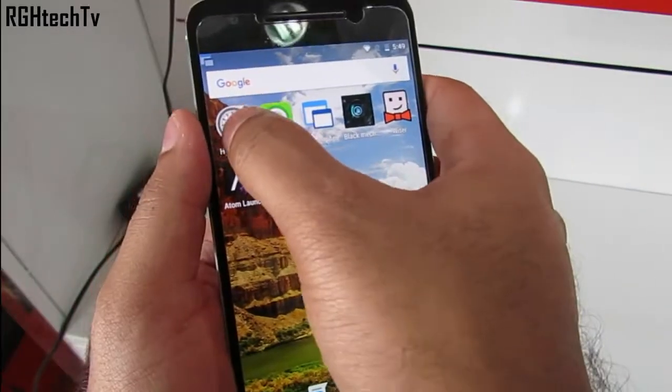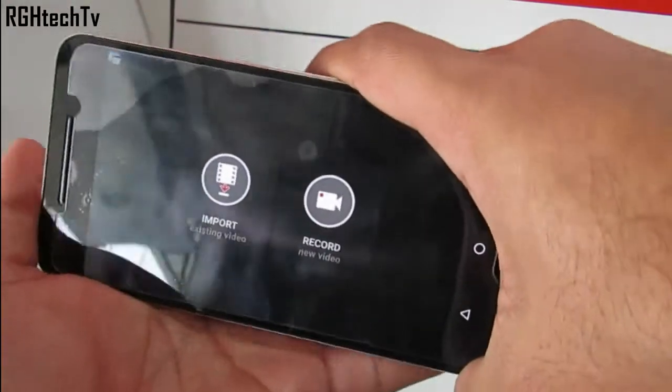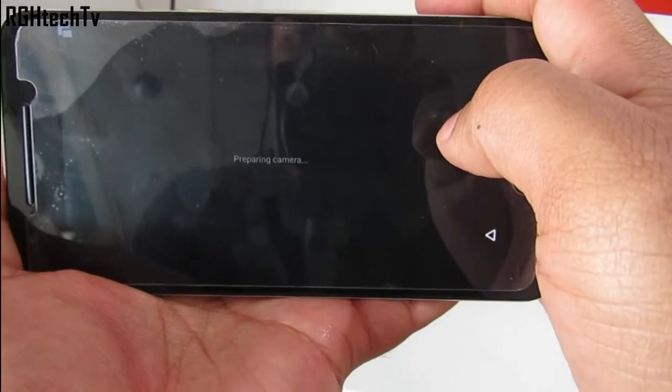By default you cannot capture hyperlapse or time-lapse on the Nexus device. For that you can download the Hyperlapse application from Microsoft and you can get a nice time-lapse video like this.